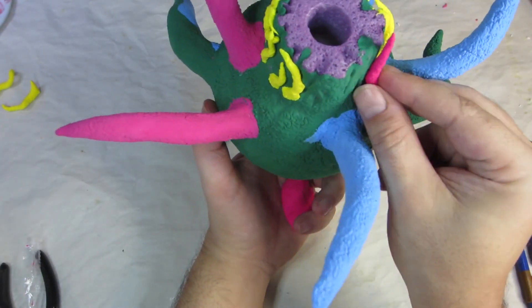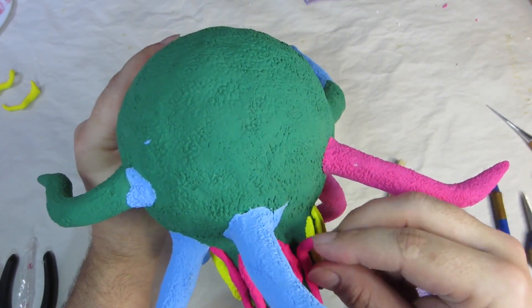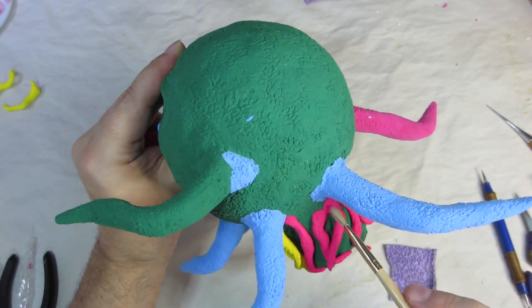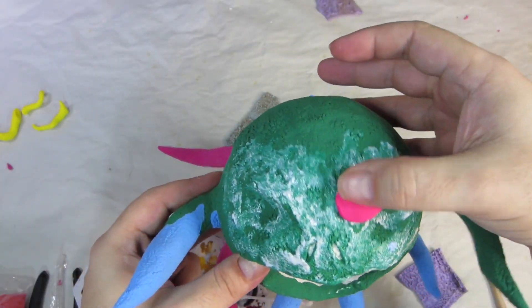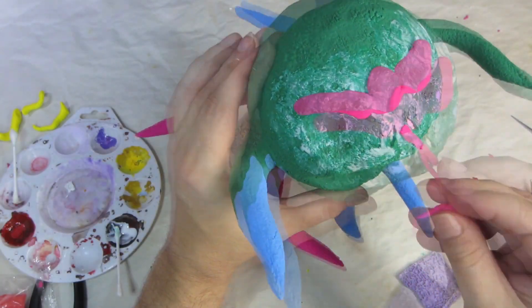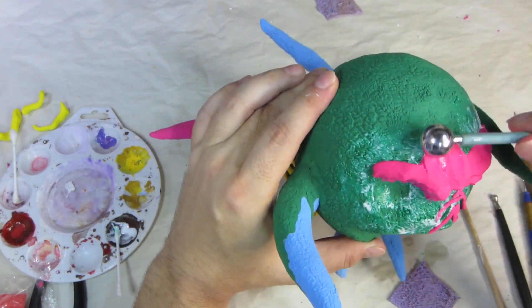The innermost layer of tentacles is attached directly to the center bit of pool noodle foam, and then I'll attach more tentacles around and on top of those. This foam likes to stick to itself, but a little Mod Podge makes it stick even better. After I brush on some Mod Podge, I start building up the brow and then the areas around the nose and the mouth. I blend that off, texture it, and then let it dry.